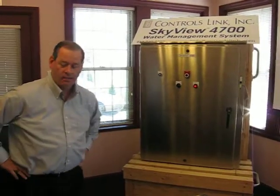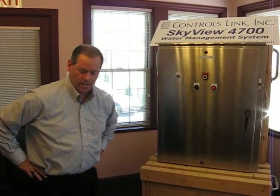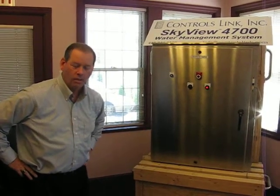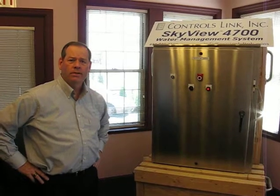Bill Nathan here. Today we're here with ControlsLink and we're featuring our Skyview 4700 control panel. Just going to give you a little overview of what this does.